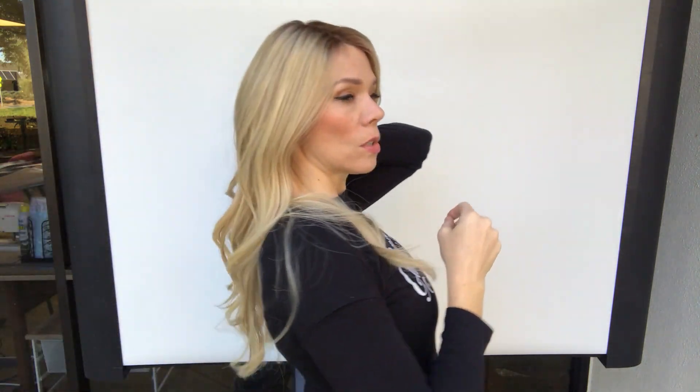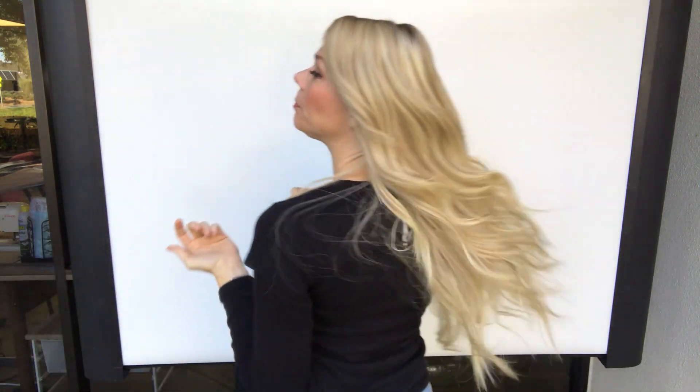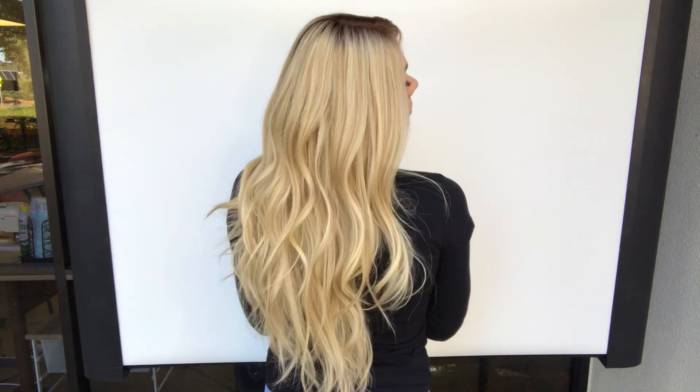This is also their coolest tone blonde. She's ready to ship. I'll put a link below to this exact wig.